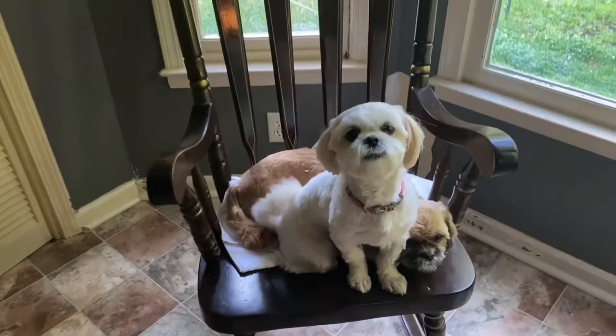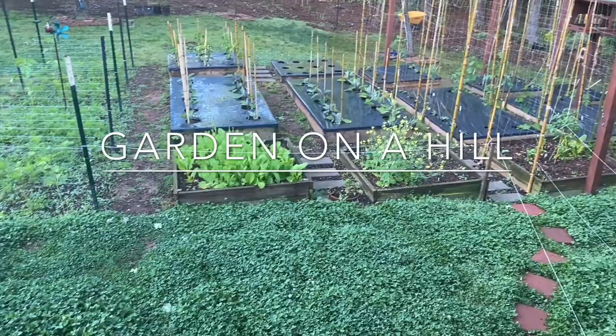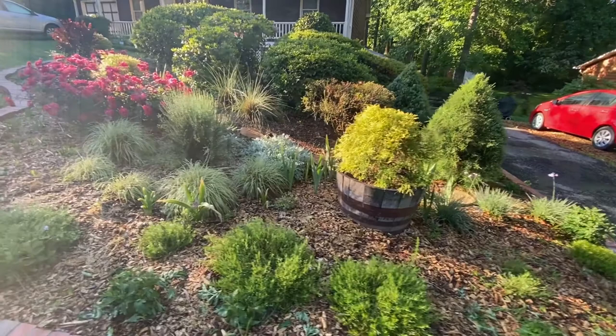Good morning everyone, this is Vin and welcome to Garden on a Hill. Welcome to another episode of Garden on a Hill.